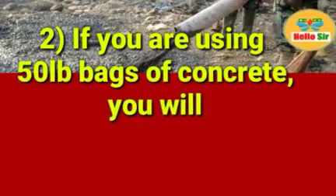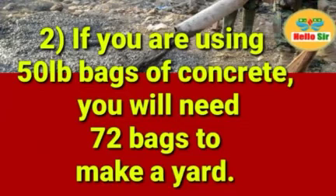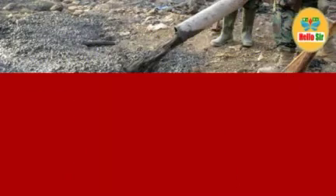If you are using 50-pound bags of concrete, you will need 72 bags to make a yard. So if your bag size is 50 pounds, pre-mixed concrete will need 72 bags to make a yard.